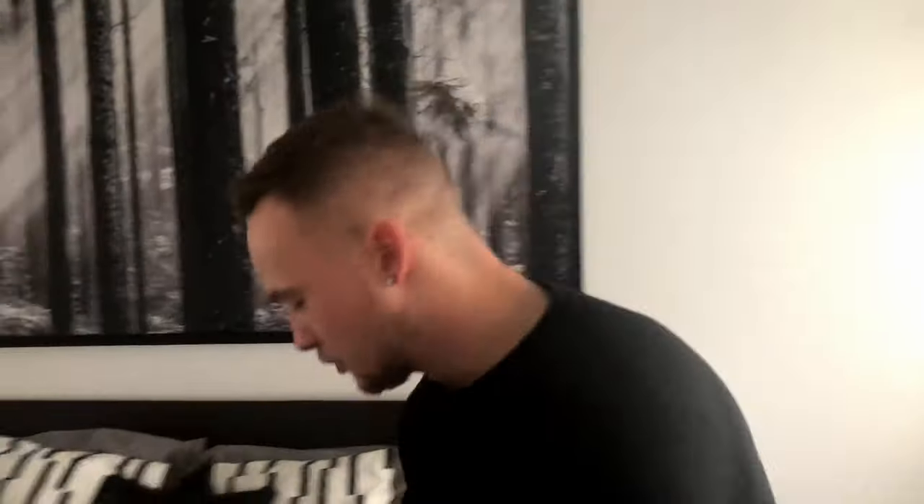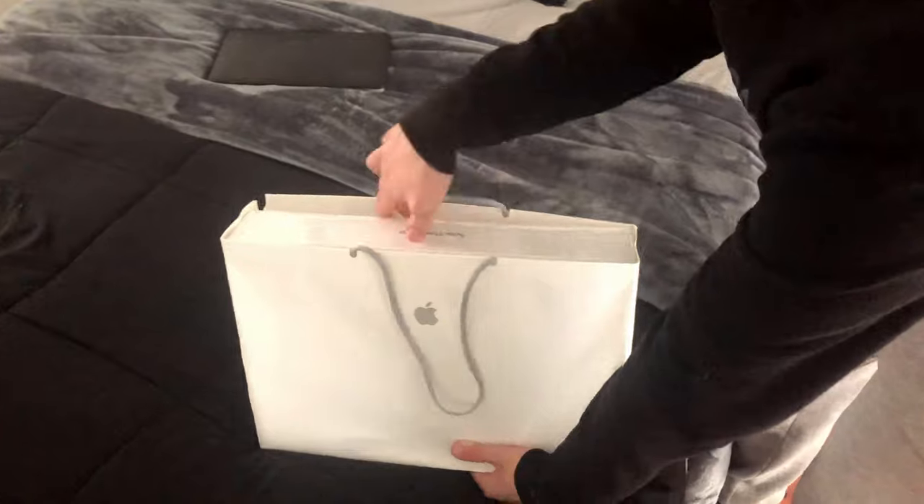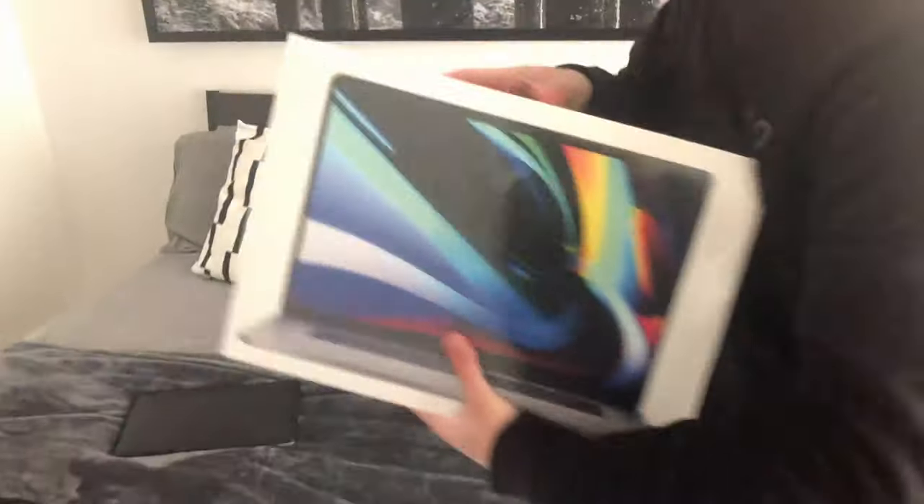So I went out today and bought this — bye-bye to the 13 inch. I bought this brand new MacBook Pro 16 inch, late 2019 base model, which costed an awful lot of money.